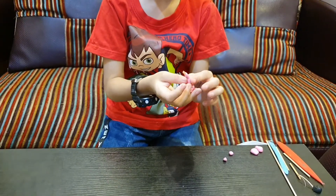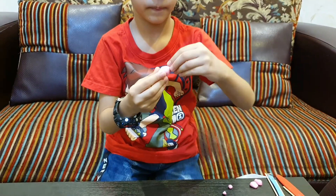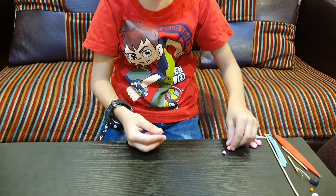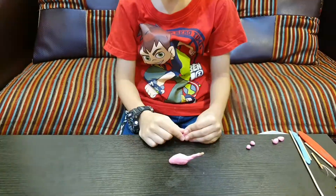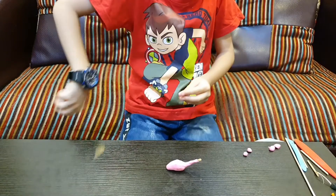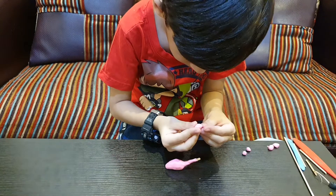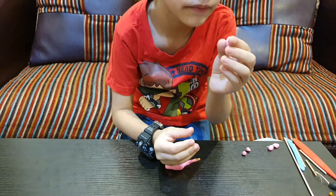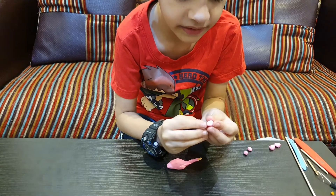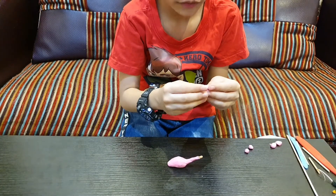Now we'll put broccoli. Now we'll take some play-doh and make his face — it should be very small. Like that, so it'll look like that. Because we put white and half of black for its beak.